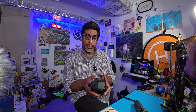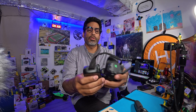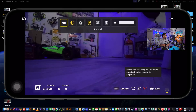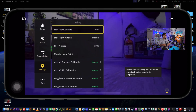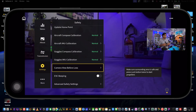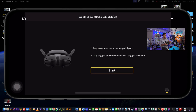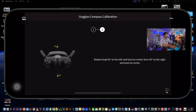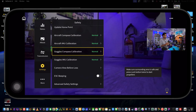Next we're going to calibrate the goggles. Make sure you put the lens cover in so you protect the lenses, because we'll be tilting them around. Go into Settings, click on Safety, and scroll down to Compass Calibration — that's the goggles compass calibration. Hit Start, then tilt it up and down, and then tilt it side to side. Voila — click Done and you're finished.